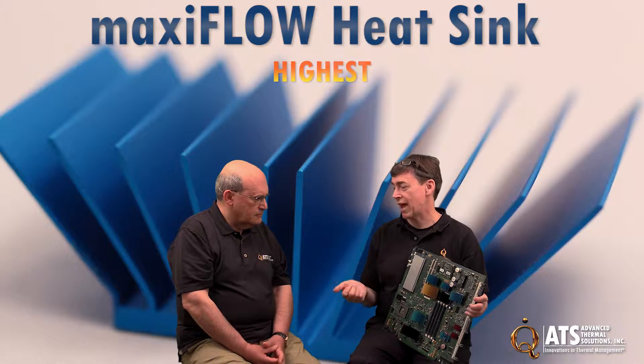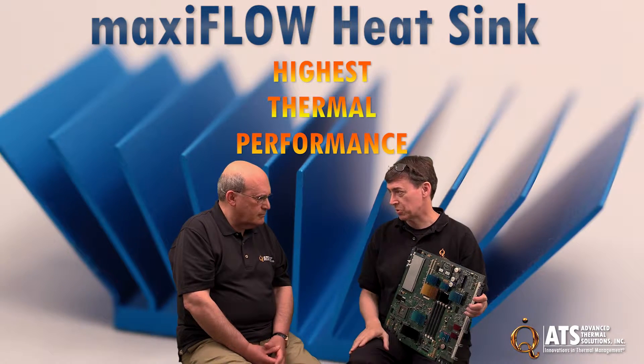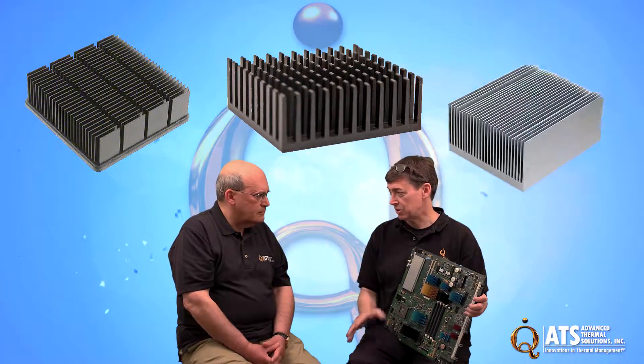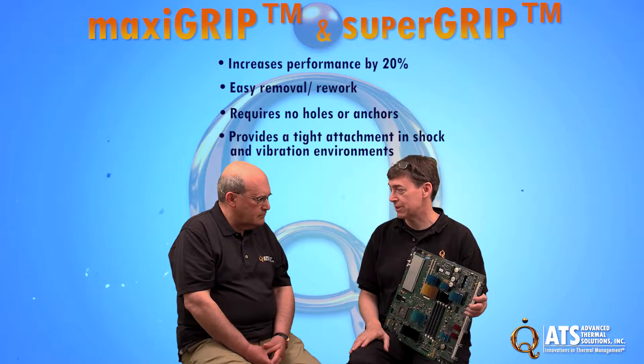Not just MaxiFlow — which is a patented heat sink style designed by Advanced Thermal Solutions — but also off-the-shelf heat sinks as well: straight fin, pin fin. So as long as they meet the size requirements, MaxiFlow, MaxiGrip, and SuperGrip will all improve their performance.